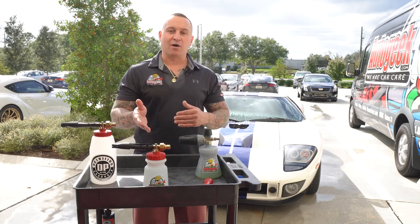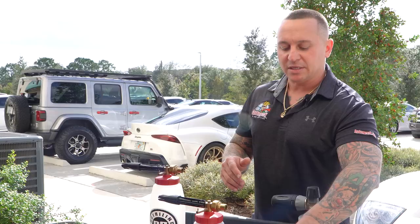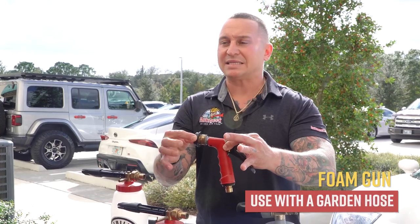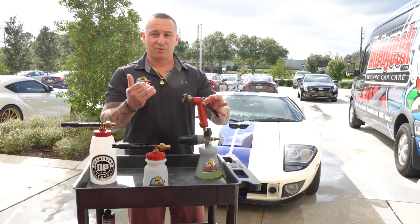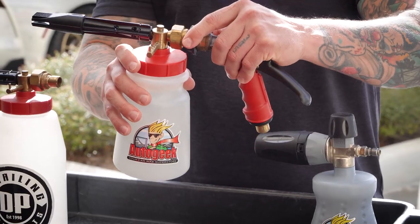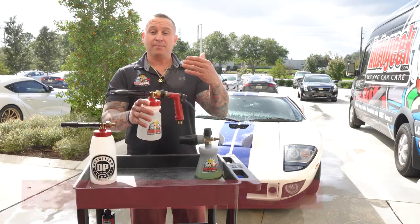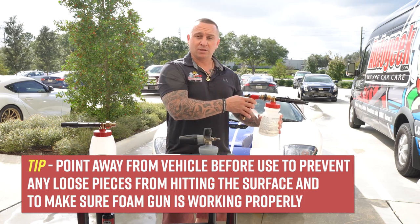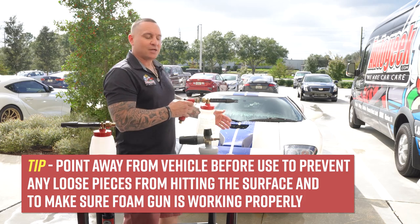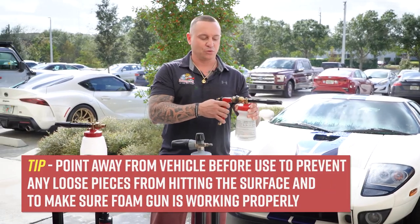With the foam guns we offer here at Auto Geek, there are some really neat features. It comes with a garden hose gun that allows you to have a quick disconnect. One of the biggest tips as a professional and consumer for your first time using this: when you connect at the quick disconnect, make sure it's secure, and point away from the vehicle before use. That way if it pops off it doesn't damage your paint, and it also lets you confirm the foam gun is working properly once you pull the trigger.